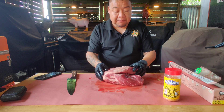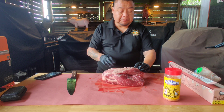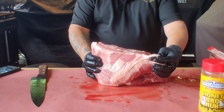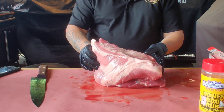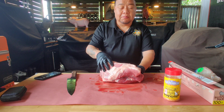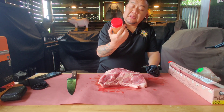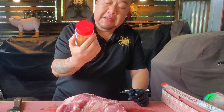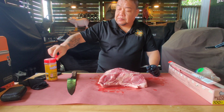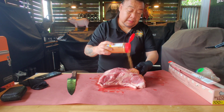It doesn't have much of a fat cap. Usually when it has a fat cap I like to score it, but this one doesn't really have one, so I'm just going to leave it as is. All these fatty tags here will actually turn into tasty chicharrones and mix well with the pulled pork. Today I am using Texas' very own Suckle Busters — this is a honey barbecue rub and you can use it on chicken or pork. Today, of course, we are using it on pork.